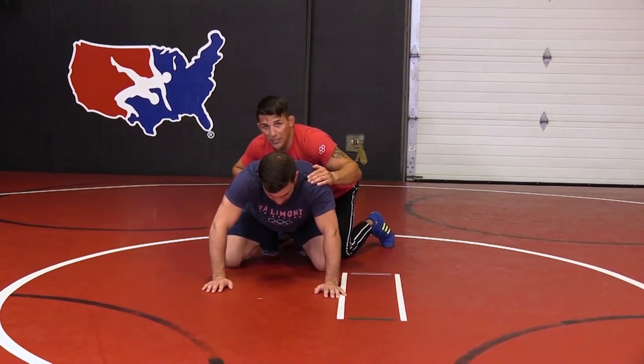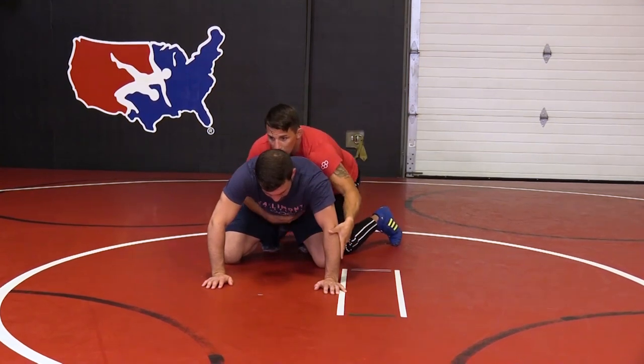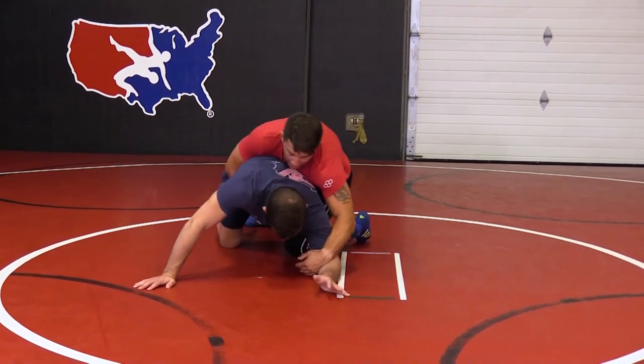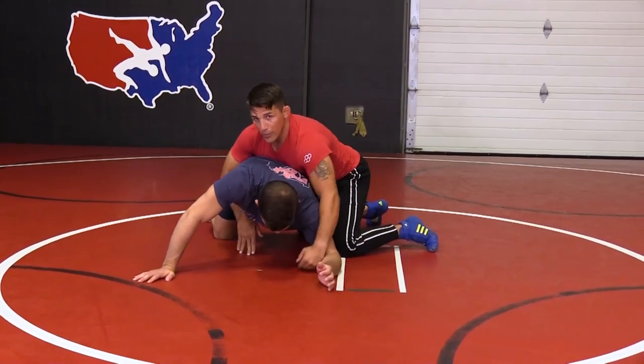Setup is always key, and the whistle start is always key. The first part of my series, it's always all about getting to the ankle hook first. So here we are — ankle hook.